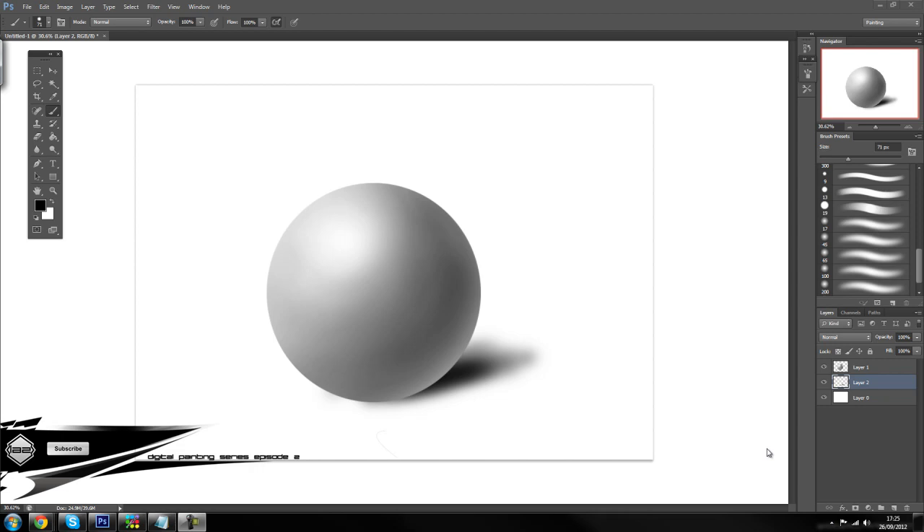Now some of you might ask what this episode is going to be about, and hopefully if you see on my screen I've got a shaded sphere on it. So today we are going to go through the fundamentals of light and shading, and then in the next episode we will probably go through blending colors for the fundamentals of that.